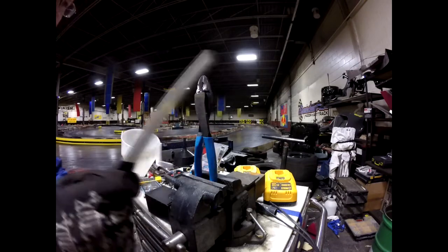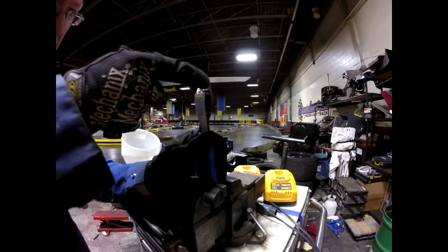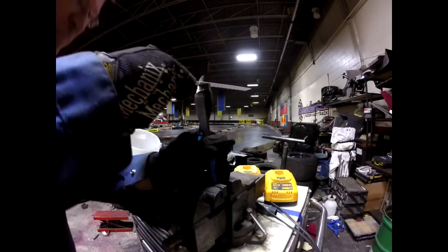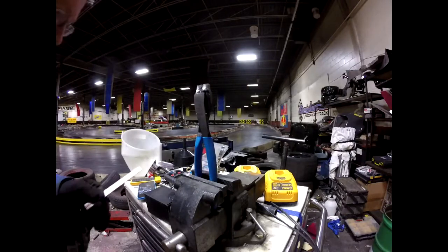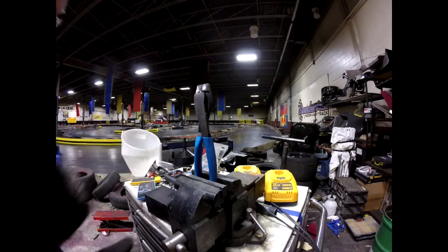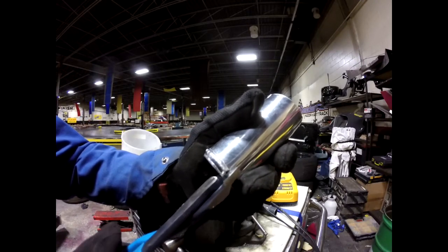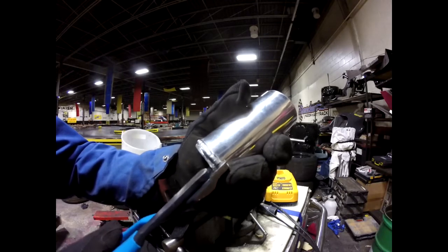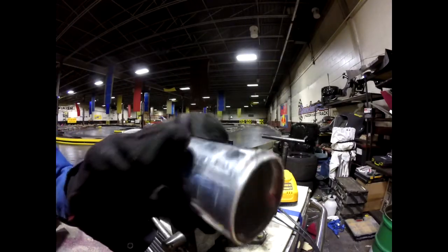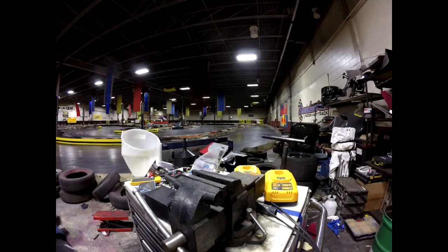Using my trusty sawzall blade to make the bead. There we go — that's now off. Now we have a nice little bead going around there. I'll do that all the way around and that should prevent the hoses from popping off at high pressure.